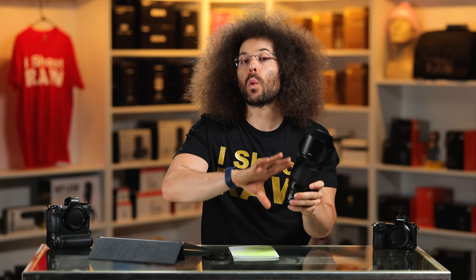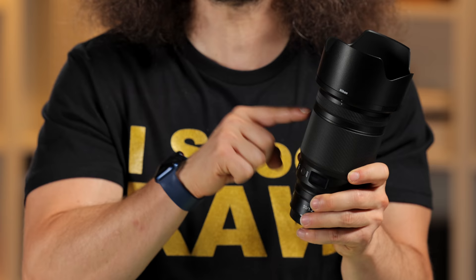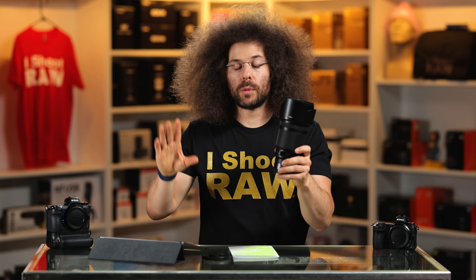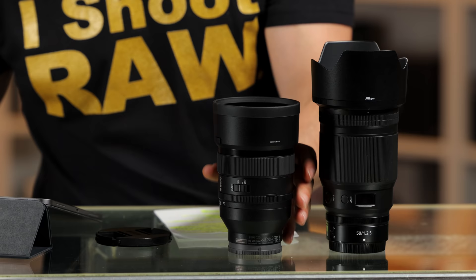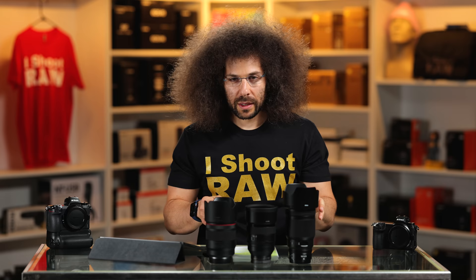We're going to get the sample images in just a moment, as well as sample video showing you how the autofocus is working with this lens and the Z7 II. But being that I just mentioned the Sony and the Canon 50 1.2, let's get those out here right now and just show you a size comparison.